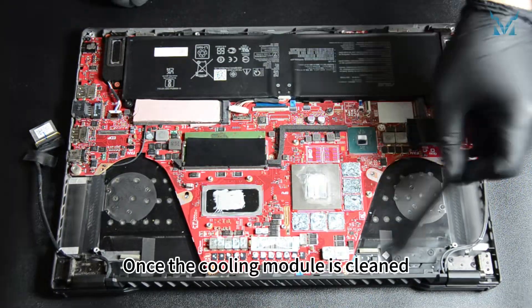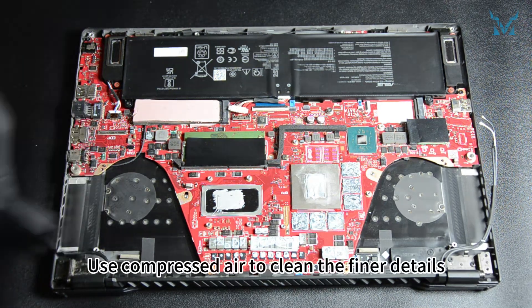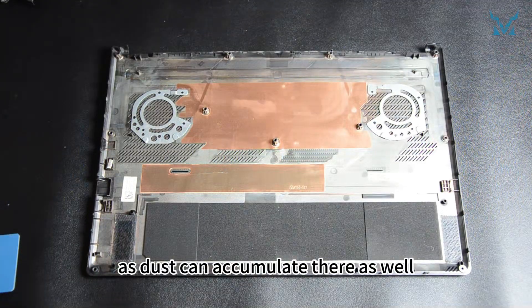Once the cooling module is cleaned, don't forget to clean the dust from the body of the laptop. Use compressed air to clean the finer details, and also clean the back cover as dust can accumulate there as well.